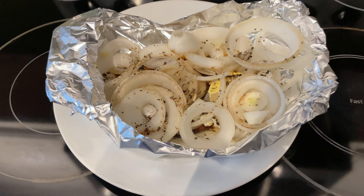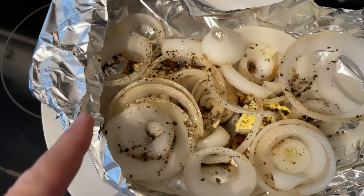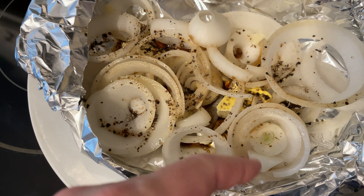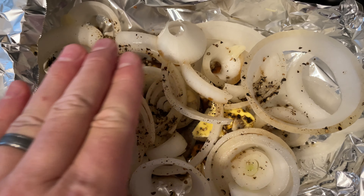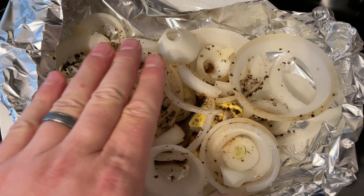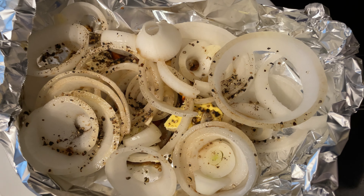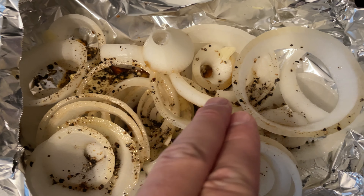Hey y'all, Chef Irix Guy here, and this is a simple smoked onion preparation. I just got a fresh onion, chopped it up, and then I rubbed the foil with some butter, then coated the foil with fresh ground pepper and sea salt.